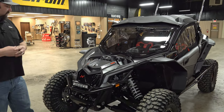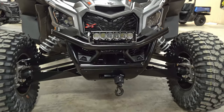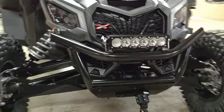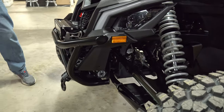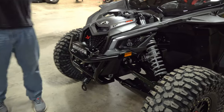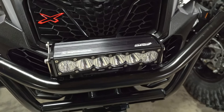Starting at the very front — the XRS doesn't come with any bumper, so we put our brand bumper on there and fitted it with a 5,000-pound KFI winch. You guys know we use that all the time; it's just a really good winch and a great bargain for what it is. On top of the bumper you've got to have a light bar or a set of cubes.